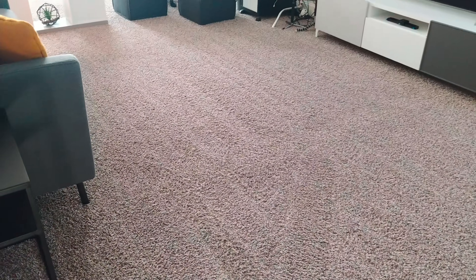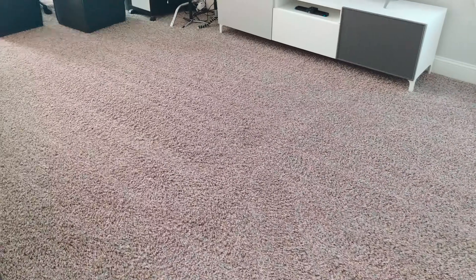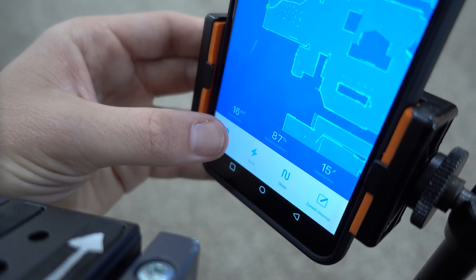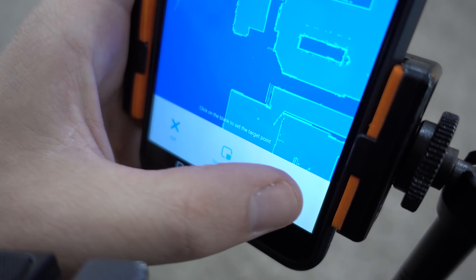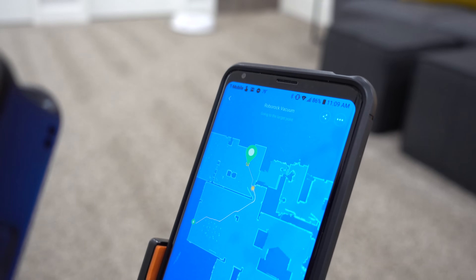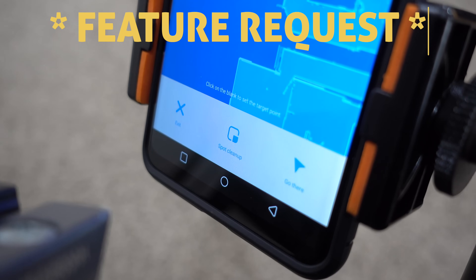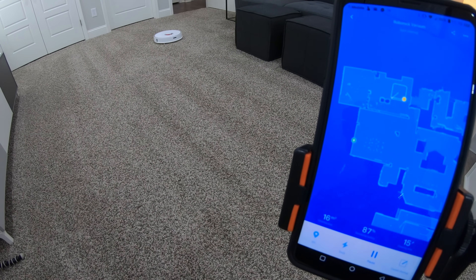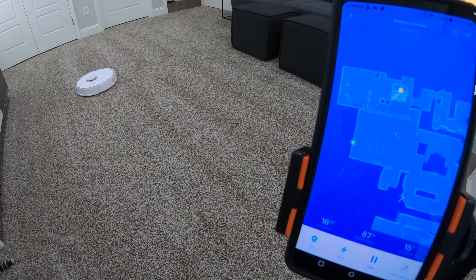Those vacuum lines are just so beautiful — I think I have an unhealthy obsession with seeing those every morning when I walk into my office. It's kind of like having a personal maid with free unlimited cleanups. Another cool mapping feature: you can simply tap anywhere on the map and the robot vac will zoom right there, then start a spot cleanup — clever and convenient for targeted cleaning areas. Feature request: how cool would it be to schedule cleanups for specific areas at specific times? Currently, if I'm not super lazy, I can still do that with just a couple taps.